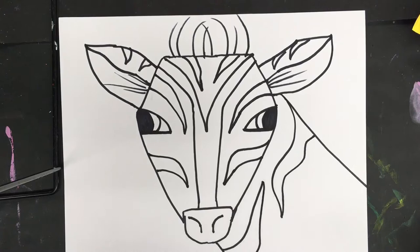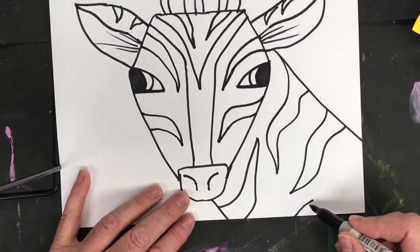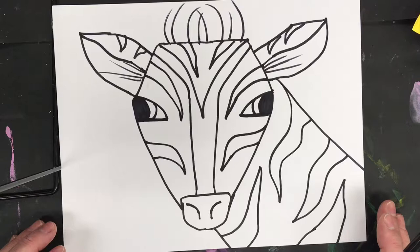The quagga had stripes on its head and back, but the hind end had no stripes — it was horse-like. Of course a full zebra has stripes everywhere. So that's up to you whether you're going to make the endangered zebra or the extinct quagga.